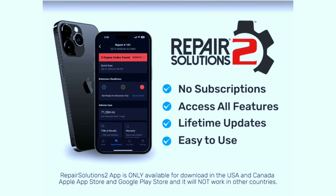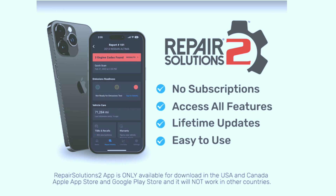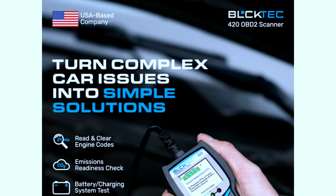The BULKTECH 420 app is user-friendly and packed with features. You can monitor real-time data from your vehicle's sensors, access important information about your car, and even read diagnostic trouble codes to identify potential issues.